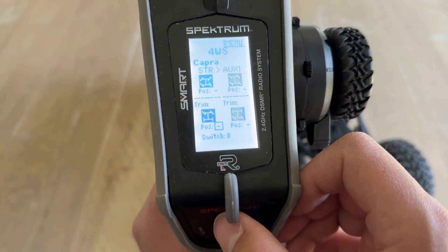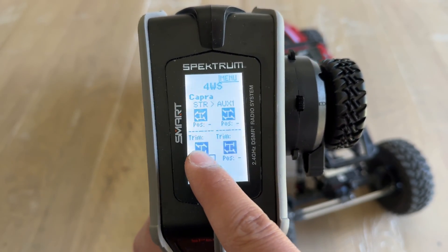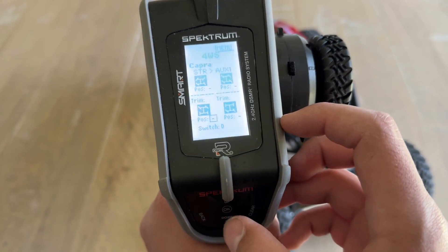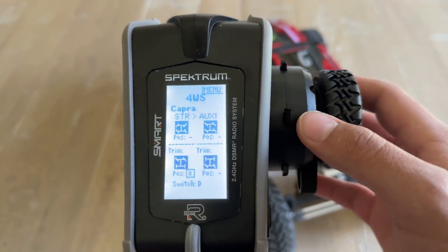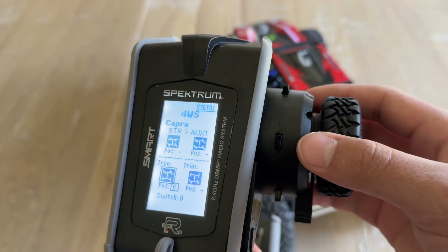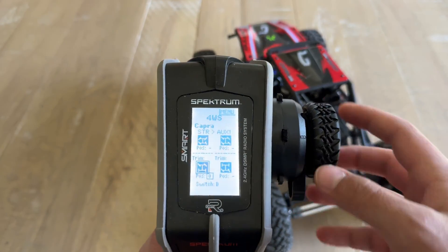Now here is where we select our positions. I like Position Zero to be just the front steering servo, so it behaves like a normal vehicle. Select okay and choose Position Zero. Once you flip the switch to Position Zero, you can see that just the front steering servo moves.